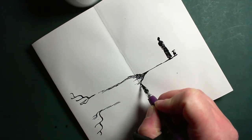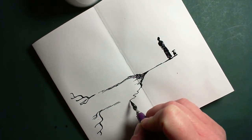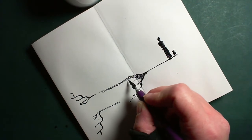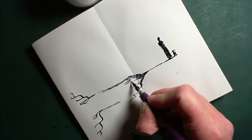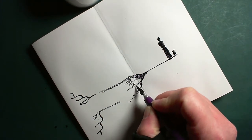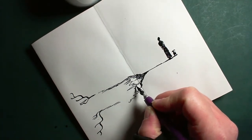This is me endeavoring to give it some perspective by making the front horns bigger than the back horns but still trying to make it look symmetrical-ish. I love drawing monsters — it's one of the things I really enjoy.